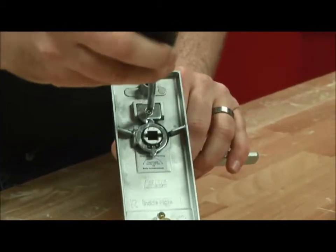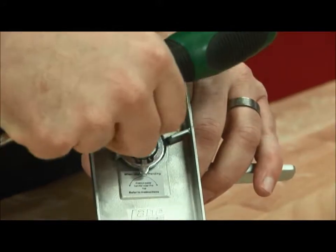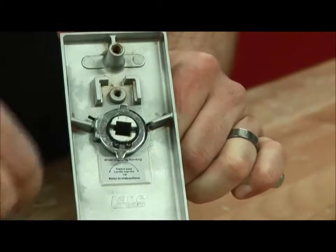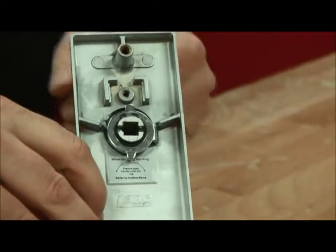So what we do is undo the screw here and take that screw out. We apply a bit of pressure on the handle to push the handle down so we can take the stop out. Then we lift the handle over like so.